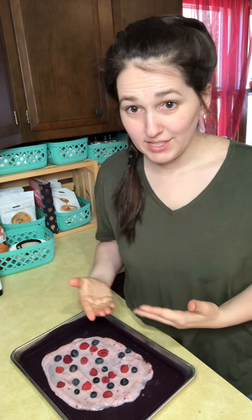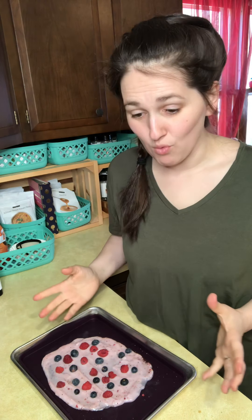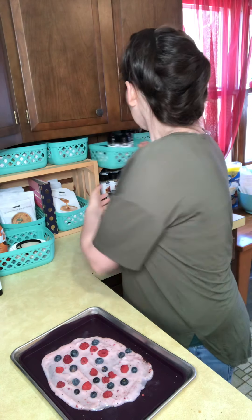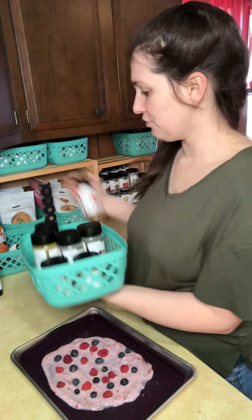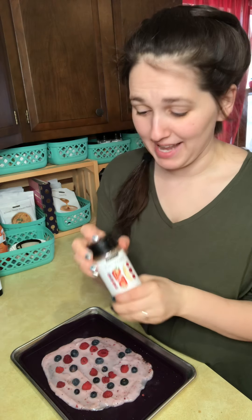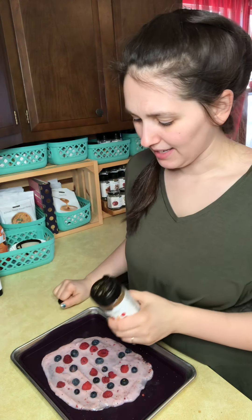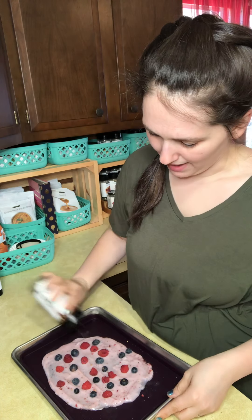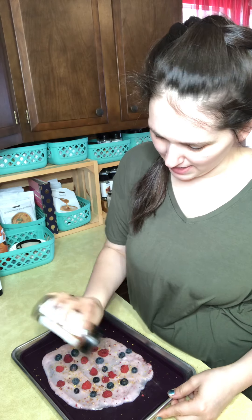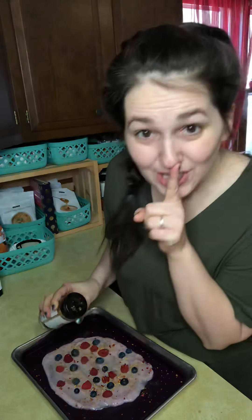If you wanted to, you could certainly add just a little bit more of that summer berry topping. Another option is to grab our tutti frutti blend. I take this and I can just sprinkle a little bit of that on top as well. Super, super fun.